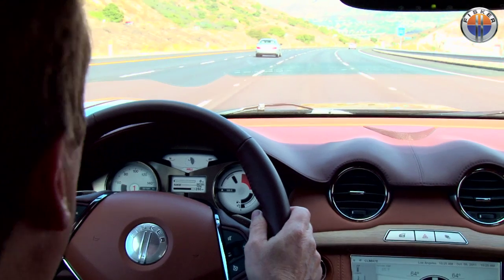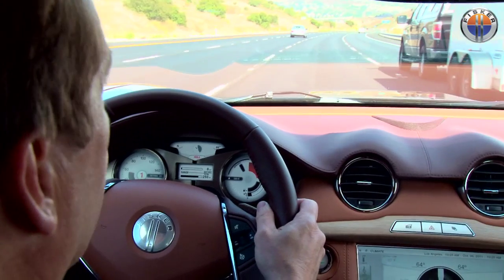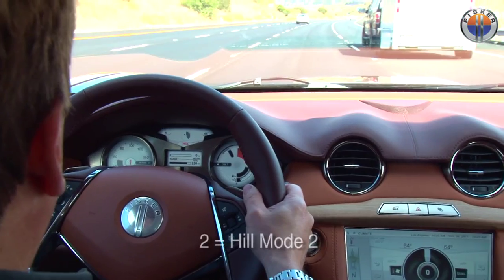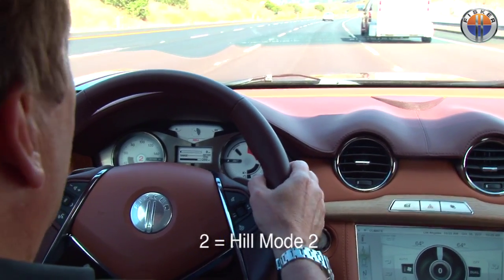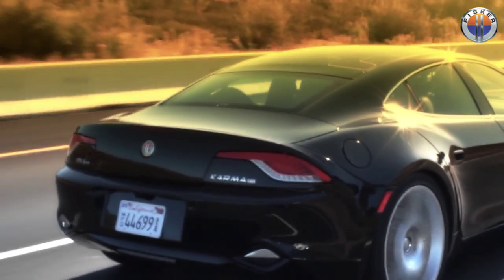If you need a little bit more regenerative braking, which is going to hold the vehicle at a steady state going down a large hill, you pull it back one more time on the paddle switch and you're going to go into two. You'll see that actually also come up on your dash, and those are the two different levels of hill mode we have.